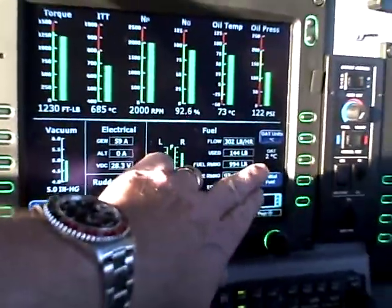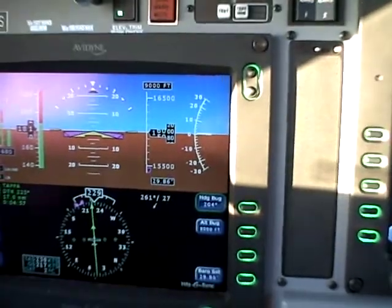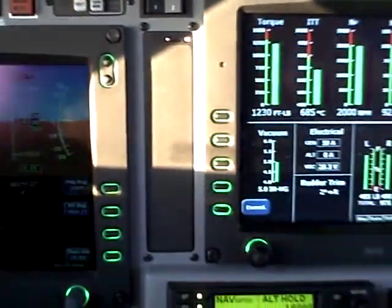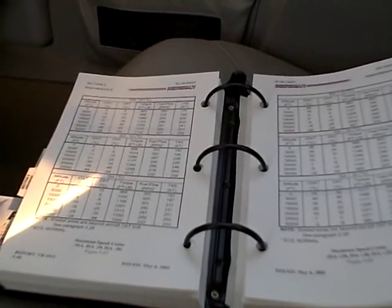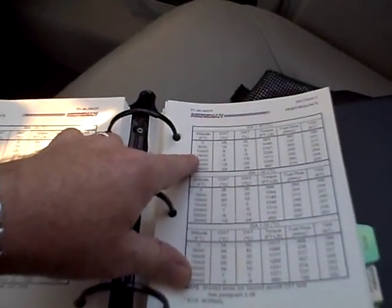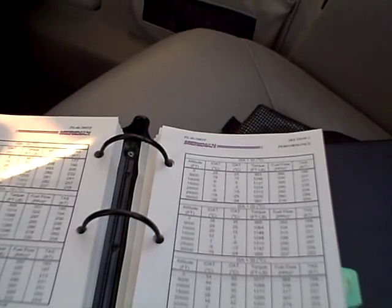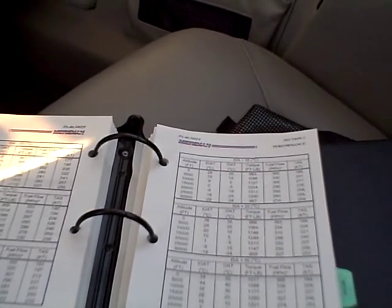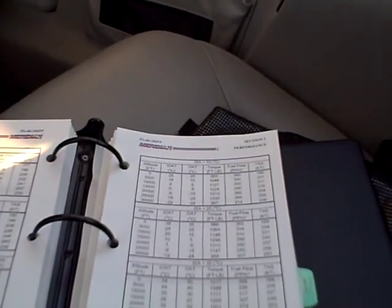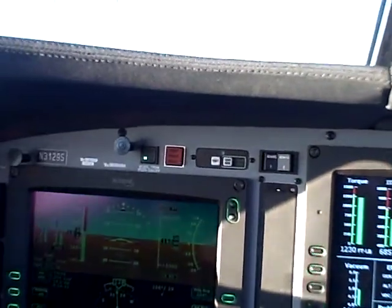Looking here at the outside air temperature, we can see that we have plus 2°C and our altitude is 16,000. The correct way to set up for cruise is to go to page 5-58 and 5-59 in the Piper manual. Looking now on page 5-59, without interpolation, we can see that 15,000 and 0 degrees IOAT is the correct setting. That yields a torque of 1224, fuel flow of 295 pounds per hour, and a true airspeed of 235. The important number here is the torque, so we should be setting the torque to 1224.